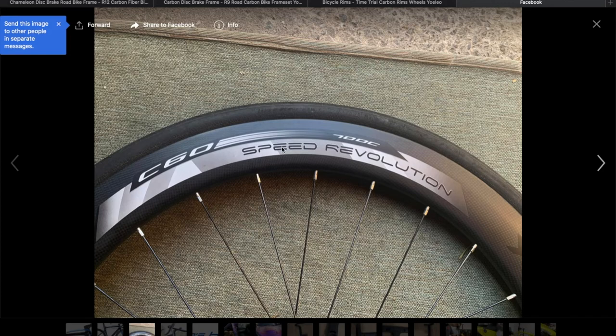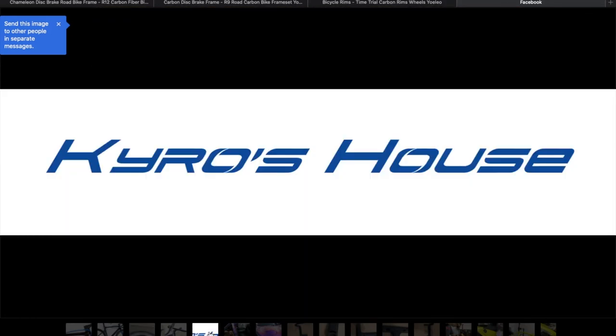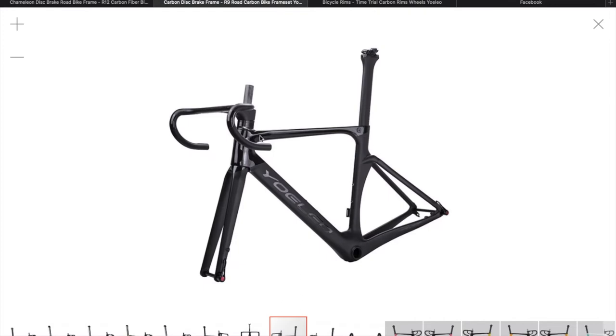I just sent a picture of it to Leo just to see if we can do that decal. As for the Kairos House logo, that is it, and it's going on the top tube and somewhere in here I believe. I'm just letting him put it pretty much wherever he wants.